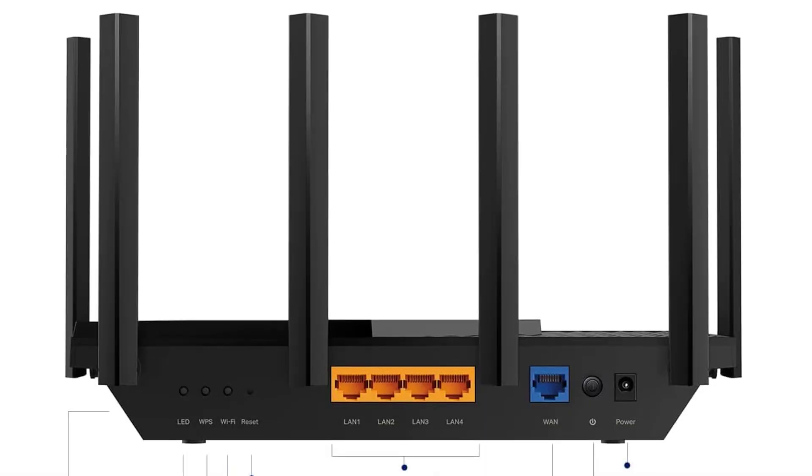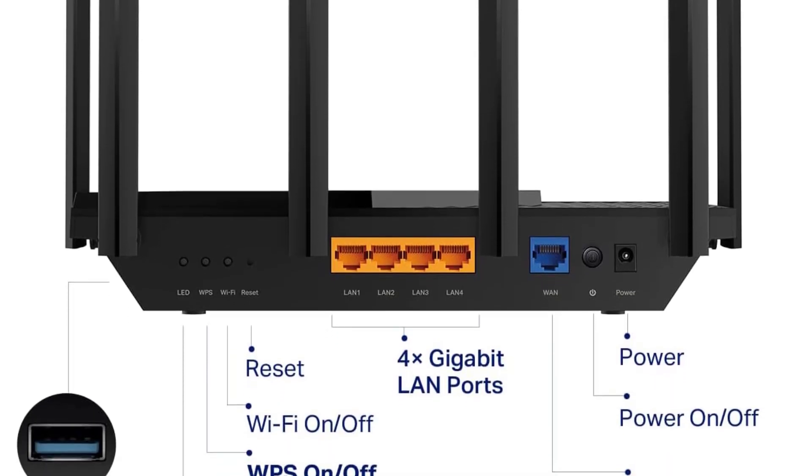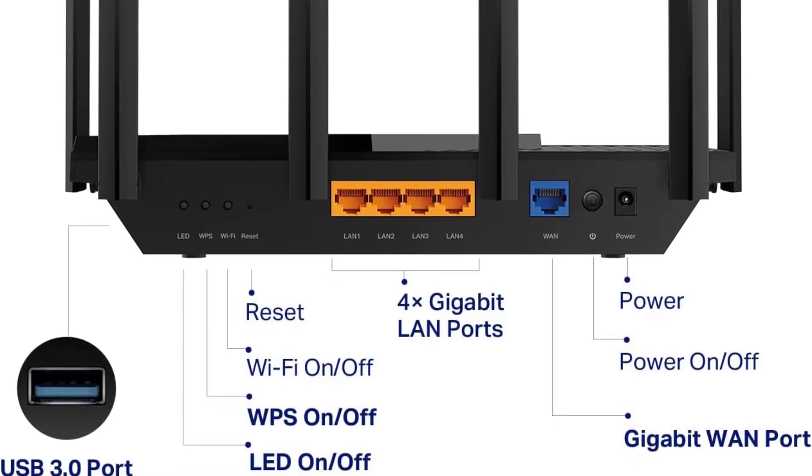Compatible with various internet service providers, this sleek router is available in black, white, and gray, and comes with a power adapter, Ethernet cable, and a quick installation guide.